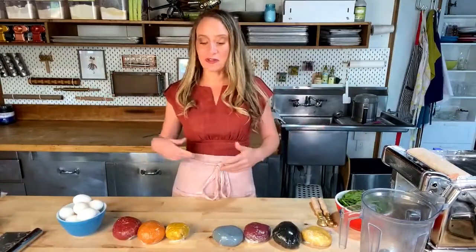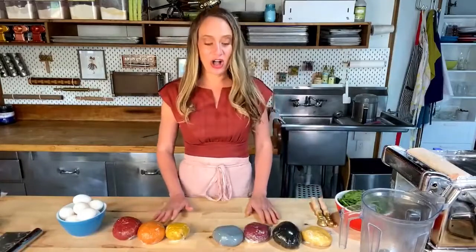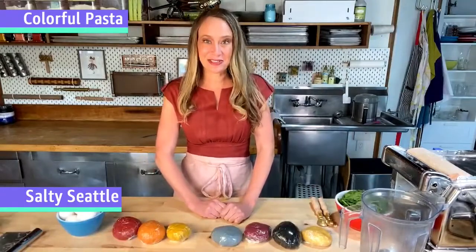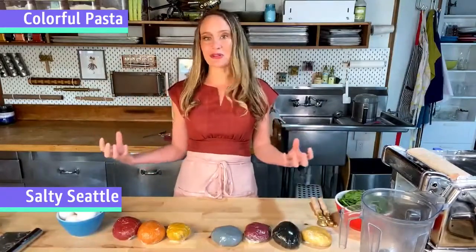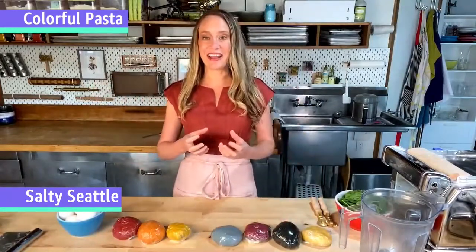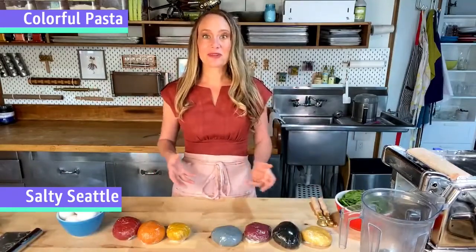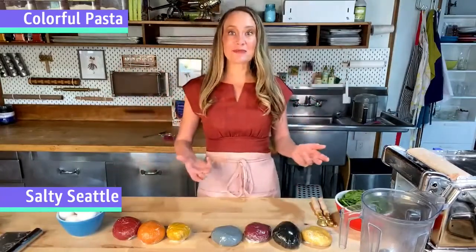I'm Linda with Salty Seattle, and welcome to my colorful world of possibilities. What you see in front of me is all pasta dough that has been naturally dyed using vegetables, herbs, and superfoods. I go beyond the dough to create beautiful, whimsical pasta creations that are awesome and also good for you. The real benefit is that it's colorful, fun, delightful, and playful.